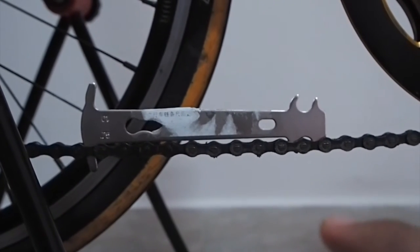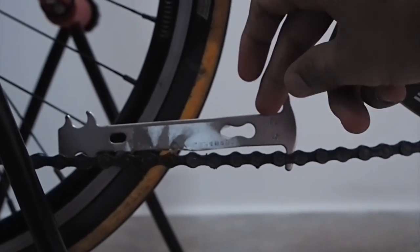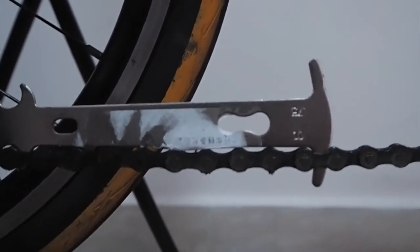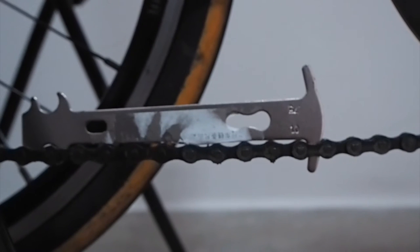The other side is the 1% side, which shows if the chain has lengthened by 1% of its original length. Put the tool on the chain, gently tap it — it goes in completely. At this instance as well, the tool is completely sitting on the chain, which means it's a good time to replace the chain.